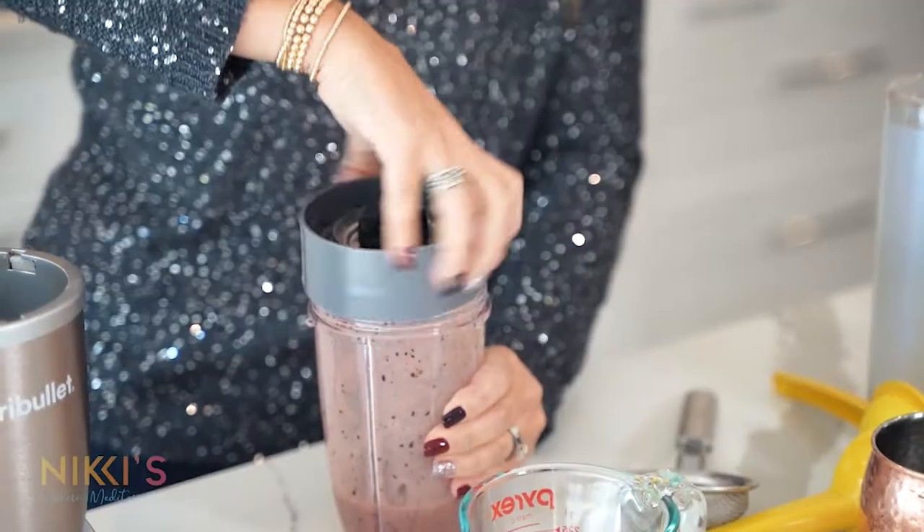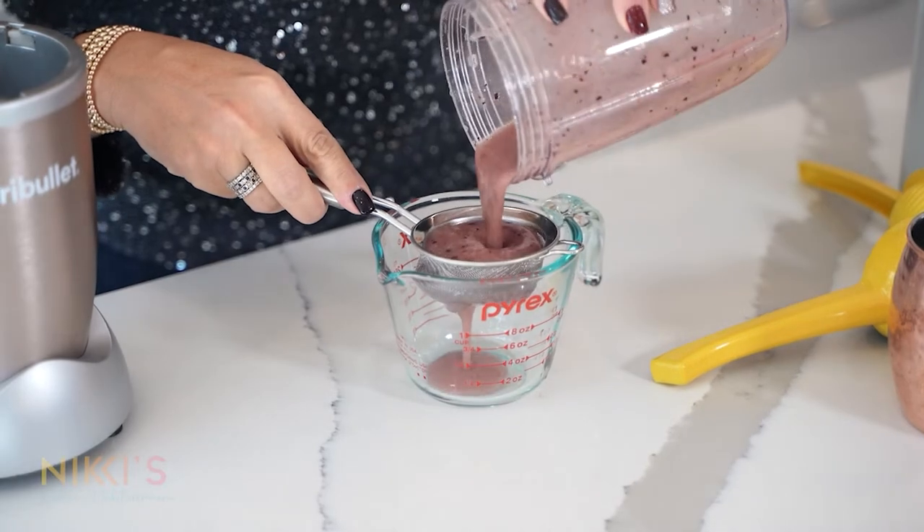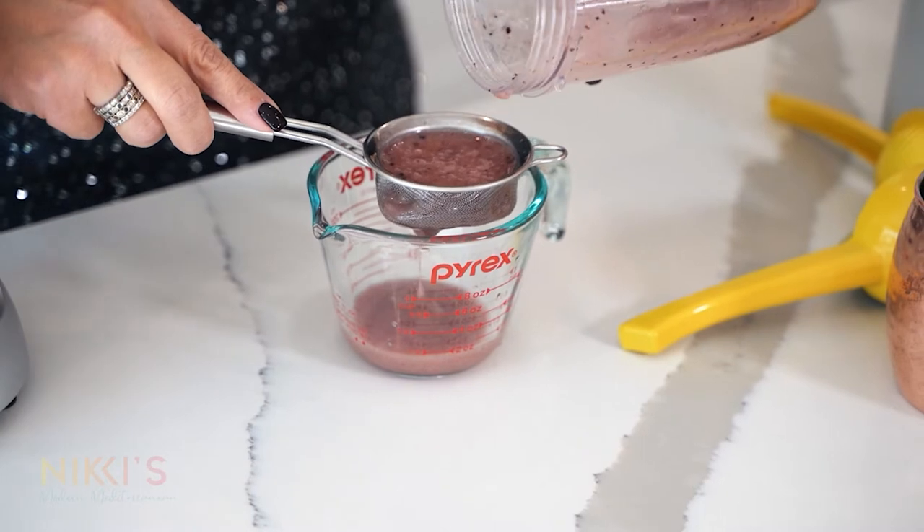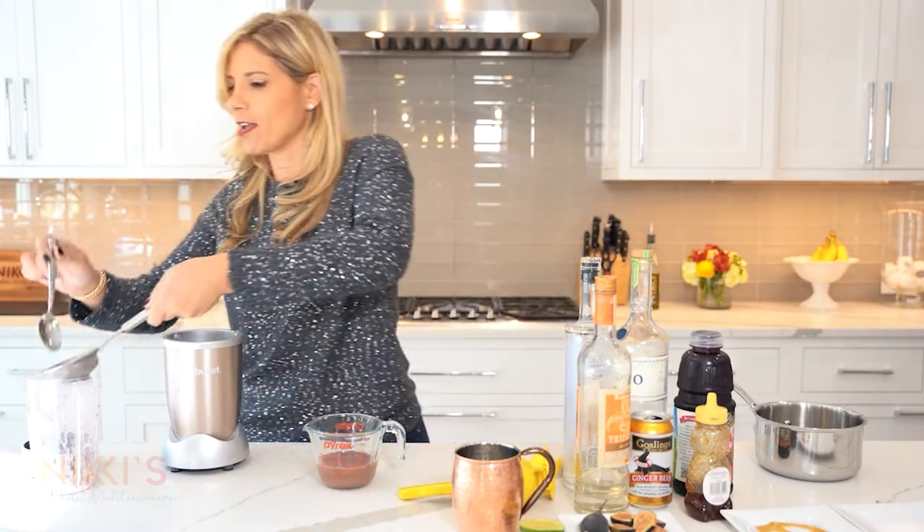Now we have that pretty color for the holidays. We'll just strain it, pour that through, and you're going to be left with a nice smooth simple syrup. We've discarded all of the skin of our fig, and our simple syrup is ready. Now we can get started on making our cocktails.